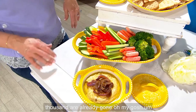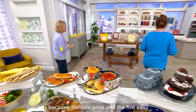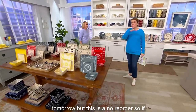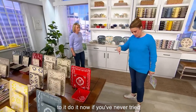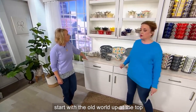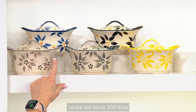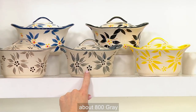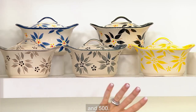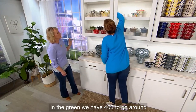A thousand are already gone! This is a hot pick — you do not want to wait. The sale price and five easy payments are gone at the end of the day, and this is a no-reorder. If you have a set and want to add to it, do it now. It's just the two of us at home and it works great for us. Starting with Old World up top: taupe — about 200 left; blue — about 800; gray — about 800.